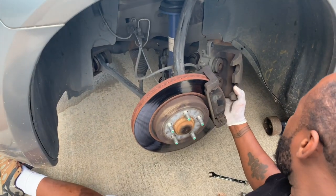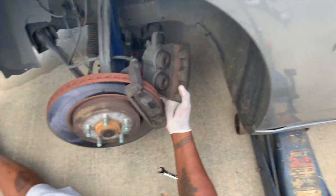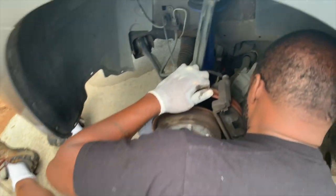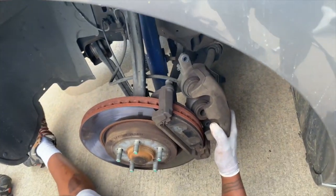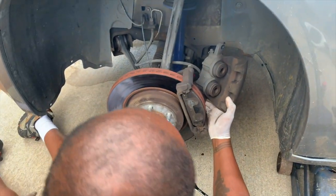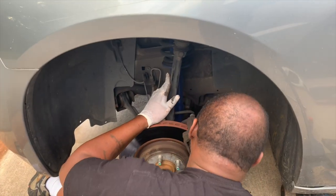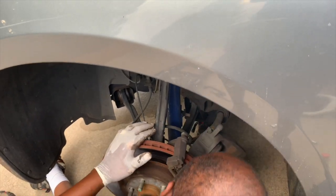This is a dual cylinder caliper — I've got two cylinders inside. We're gonna have to push those back in order to be able to put the new brakes in. These brakes are really gone. What you don't want is to leave the caliper dangling and mess up the brake line, so I want to go ahead and take care of this first and put it somewhere where it's not going to dangle. On this particular vehicle it's kind of hard — I'm gonna have to let it dangle a little bit.